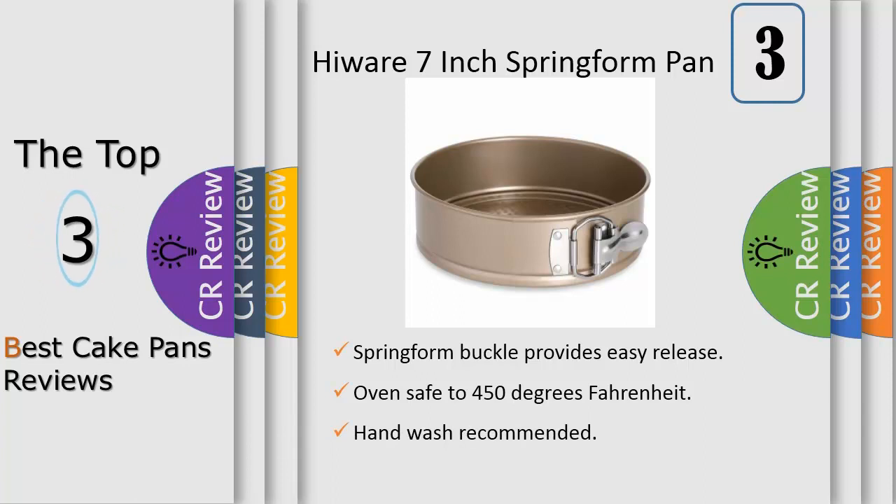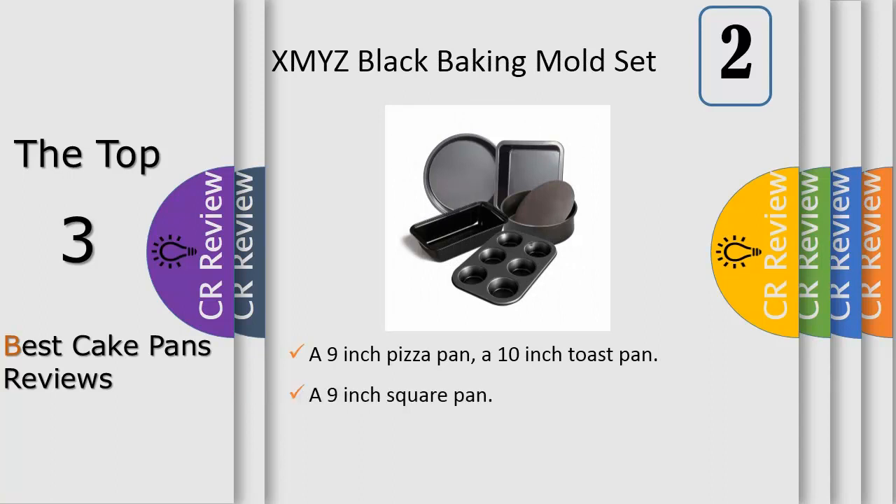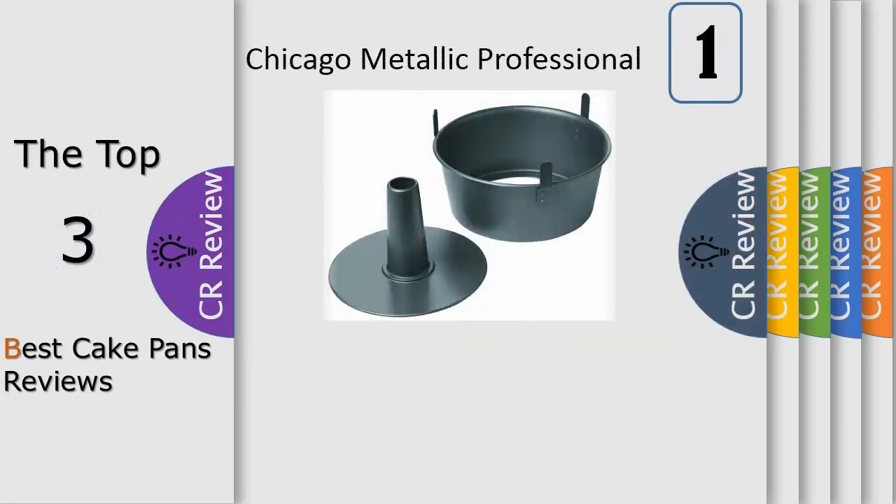Number 2: a nonstick coating seals the deal, providing easy release and hassle-free cleanup. Please use hot water before use, dry with a soft cloth, and put it in a ventilated and dry place. Before loading the batter, apply a light coat of oil on the inner wall or use a paper tray. Do not use steel wool, abrasive wipes, or metal utensils. Always use protective oven gloves when handling hot pans.